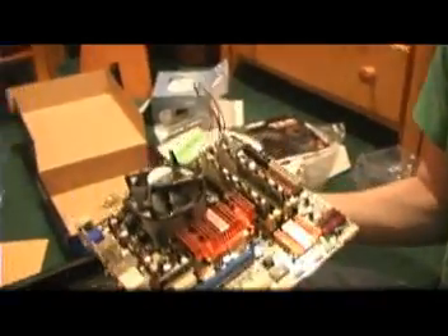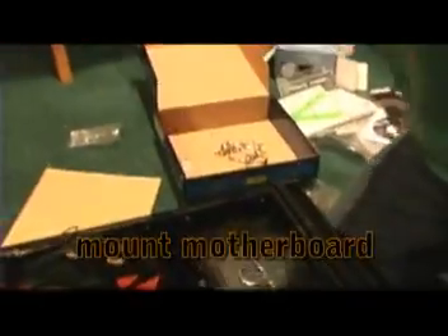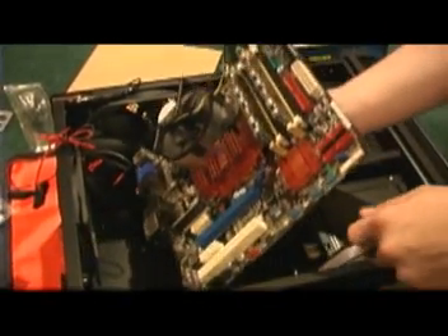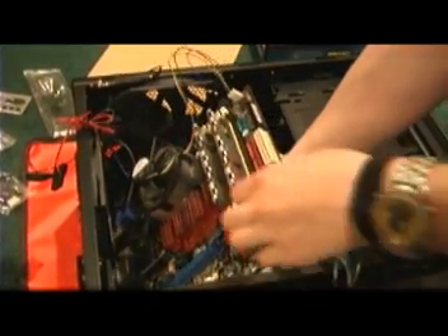Now we're going to put the motherboard in. I'm going to need to angle it a little to get it in, but just be careful not to scratch against too much. We want to get it to fit into the I/O shield in the back. Then screw it into the standoffs — screw them in lightly at first and tighten all of them at the end. Make sure you use the screws designated for the motherboard that came with your case.